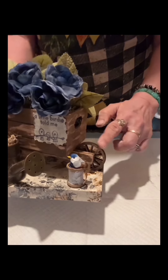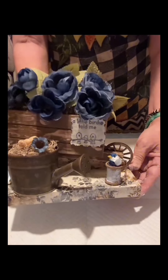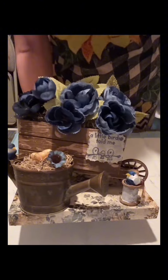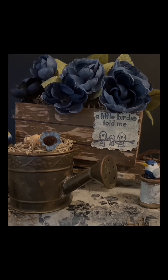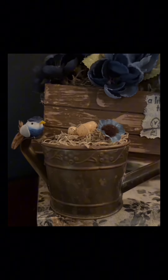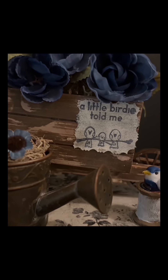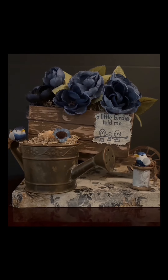The message is 'A Little Birdie Told Me' — you can choose whatever message you like. You can see it's all blue. I love this craft and I hope you love it as well. This is the finished craft everybody — I hope you're going to make your own. Thank you and till next time!